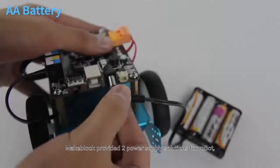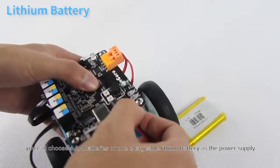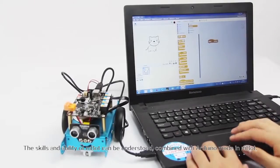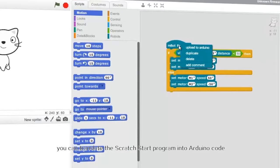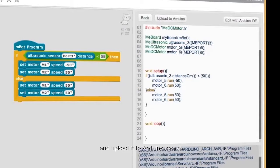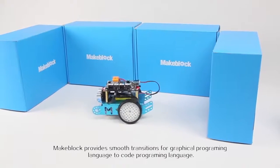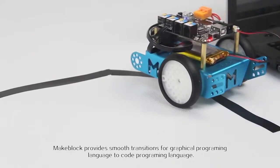MakeBlock provides two power supply solutions for mBot: you can choose four AA batteries or one chargeable lithium battery. The scalability of mBot can't be understated. Combined with the Arduino mode in mBlock, you can translate the Scratch-style program into Arduino code and upload it to the Arduino board, allowing the robot to run offline. MakeBlock provides a smooth transition from graphical programming language to code programming language.